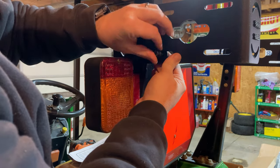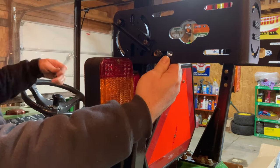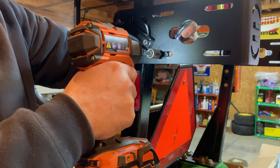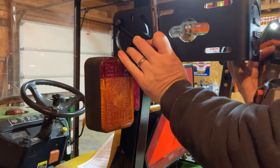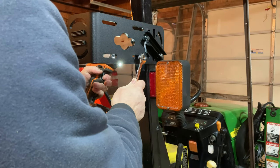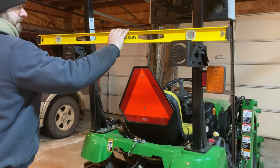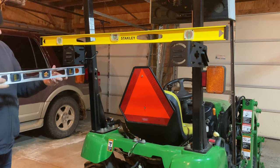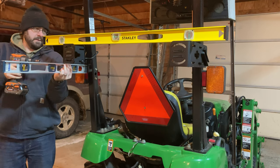That little thing I'm attaching now is just a small support that keeps the bracket from sagging. I'm finger-tightening everything first. I do use the impact gun because those are self-locking nuts, so you have to use some force to get them to go on the bolt. But I'm not super tightening everything at this point because I want to make sure things are level and square. You just need a wrench on one side and the impact gun on the other. I'm using a level to make sure the bracket is level between the two sides, left and right, and level with the ground.